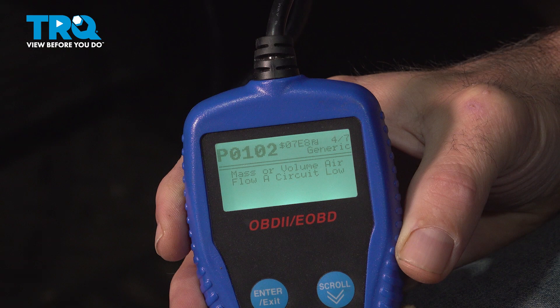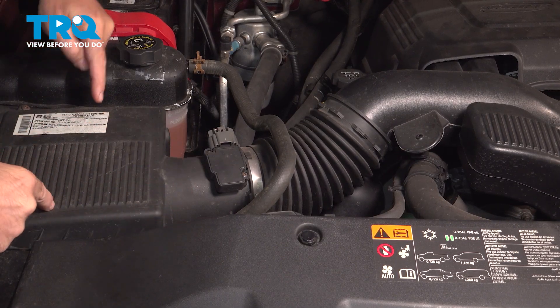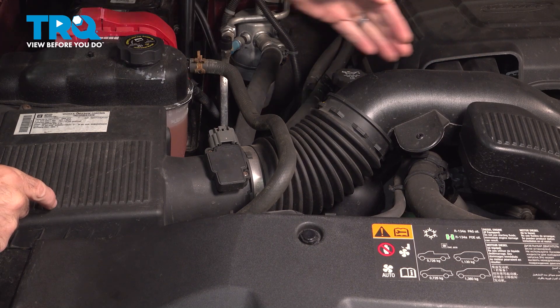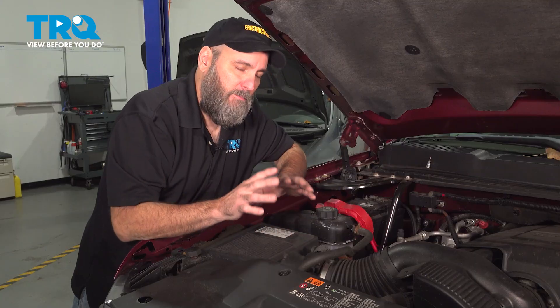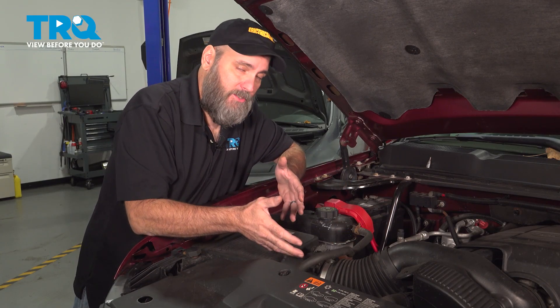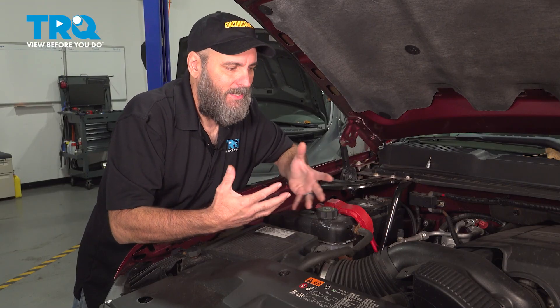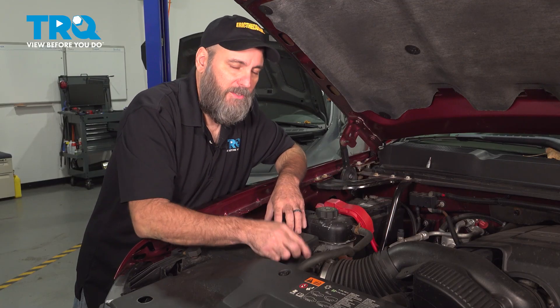The P0101 code is for a MAF sensor, or mass airflow sensor. This sensor is located in the intake track between the air filter and the throttle body. Its job is to measure the air going into the engine. The computer uses that information to calculate a fuel mixture so it can add the proper amount of fuel to mix with that air. If the sensor is having an issue, the computer has misinformation and is not able to give the engine the proper amount of fuel. That's why you get the misfiring, the bucking, and all those other symptoms associated with an issue with the MAF sensor.